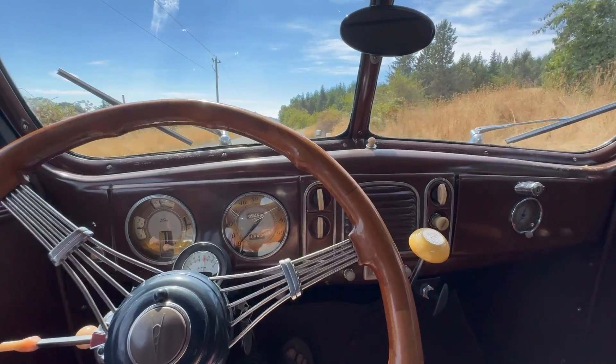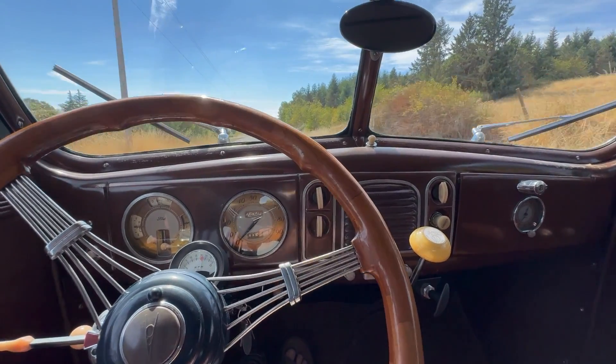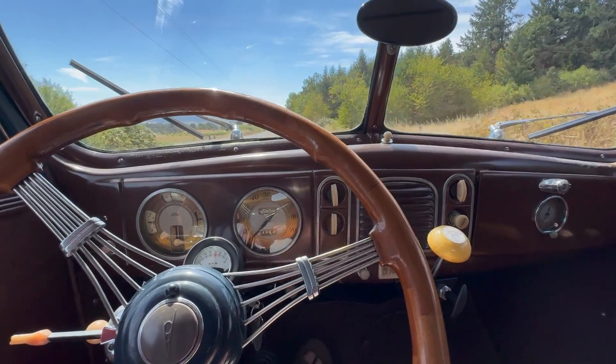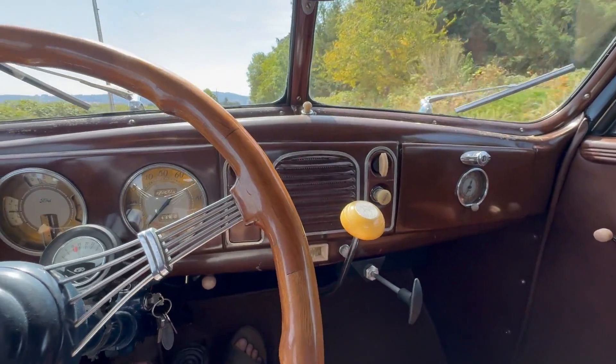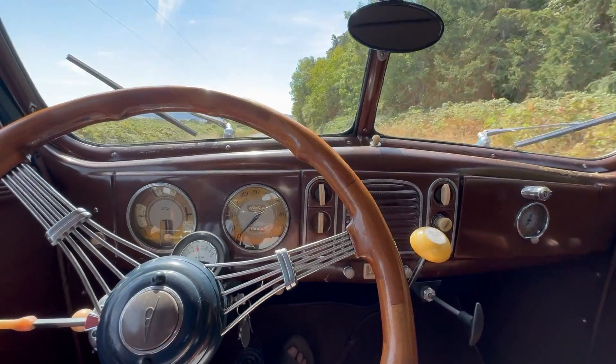This is just normal gearing right now. I'm going to push in the clutch and pull that out — so now you can hear the difference.